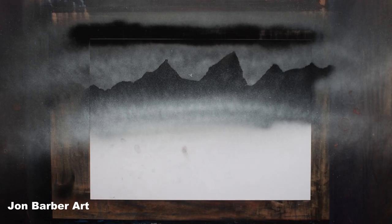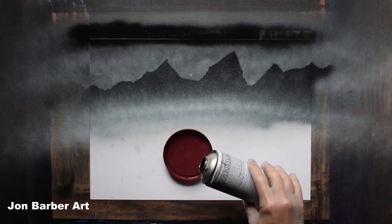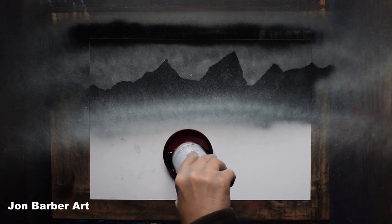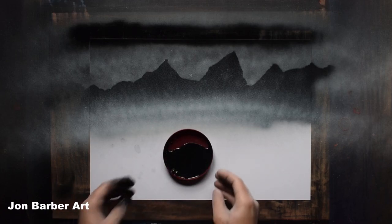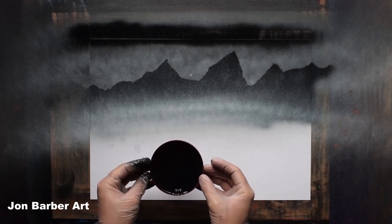Now with the mist added and the sky finished, we'll add the first set of trees. These are going to be in the distance at the bottom of the mountains. For these, all we'll be doing is using a paint brush and moving it up and down as we move across the sheet. Before I add the trees I'm going to show you how much paint is left in the can after it stops spraying — I'm going to use that to paint the trees. I'll pour the paint out of the can into the lid. You want to use a flat brush for these.